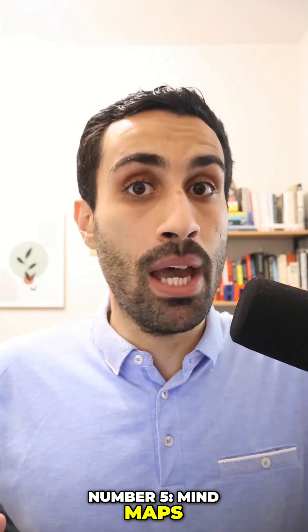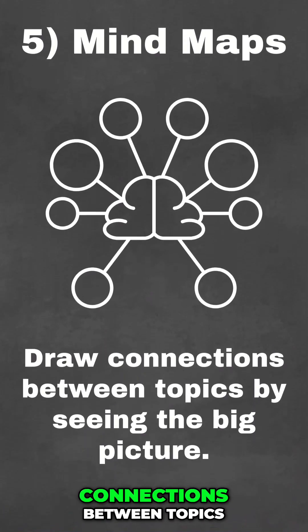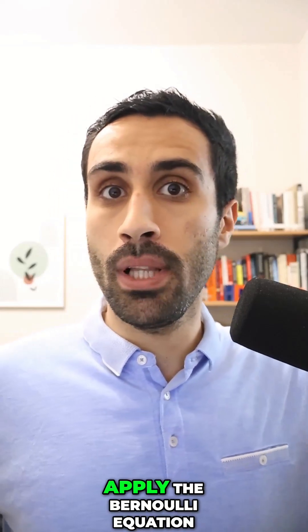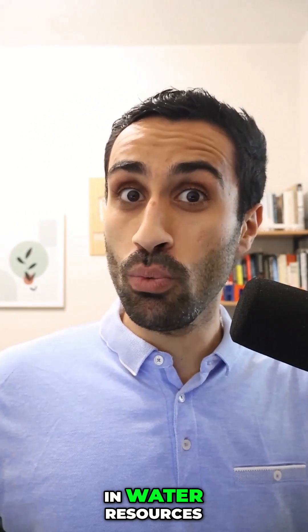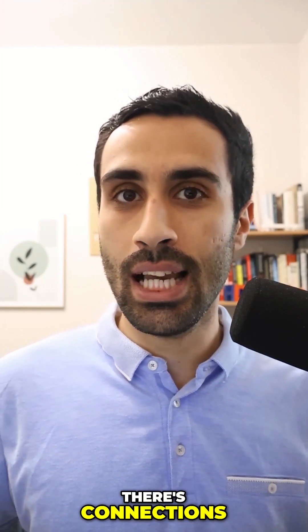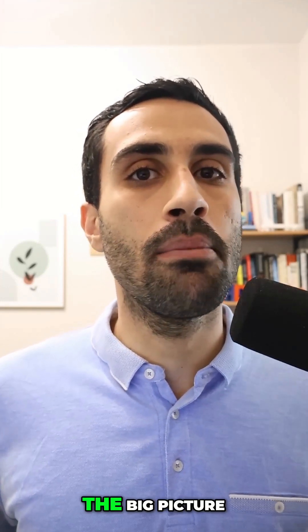Number five, mind maps. This is all about seeing the big picture. You want to draw connections between topics. For example, in fluid mechanics, we apply the Bernoulli equation, the continuity equation, the Darcy-Weisbach equation. All of those are going to be applied in water resources when we analyze practical problems. There are connections — that's what we mean by mind maps.